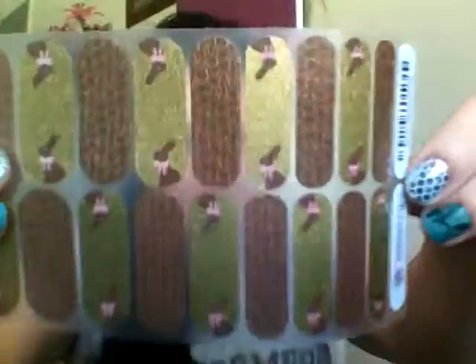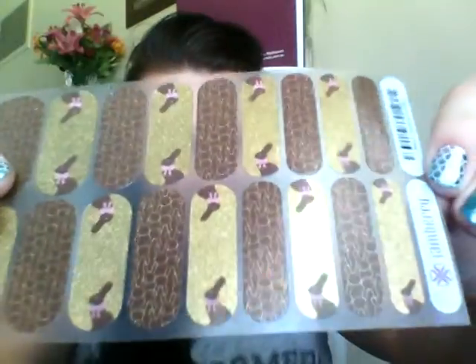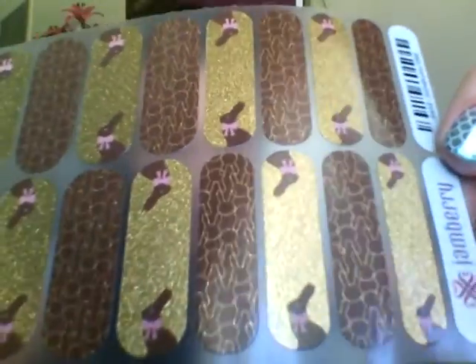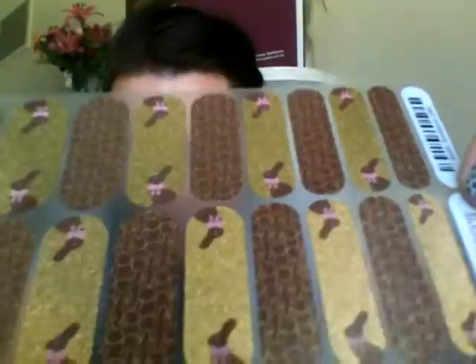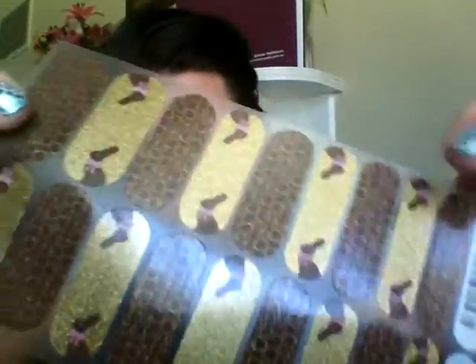The next finish is sparkle. This one here is called Some Bunny. As you can see, it's called sparkle because on the gold one it's quite a sparkly background, and on the brown one those rabbit ears also have a sparkle component to them. All sparkle wraps are a gloss finish, and the symbol for sparkle is a white circle with a black diamond.